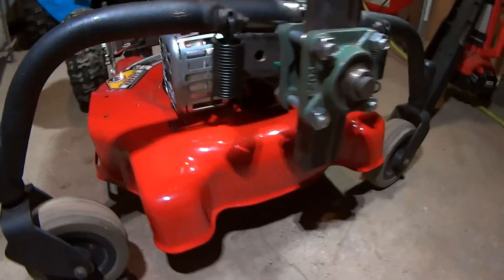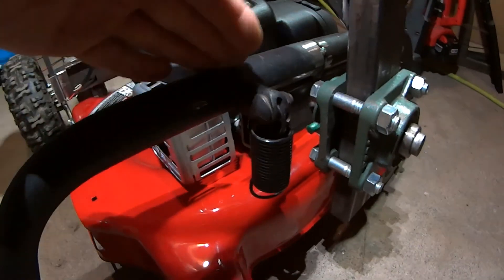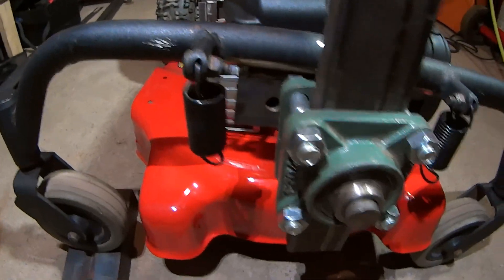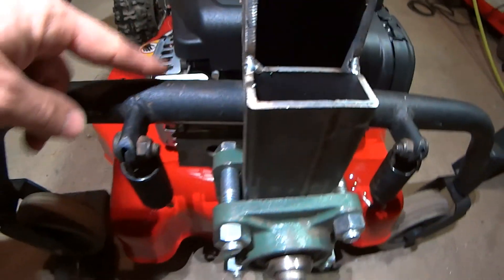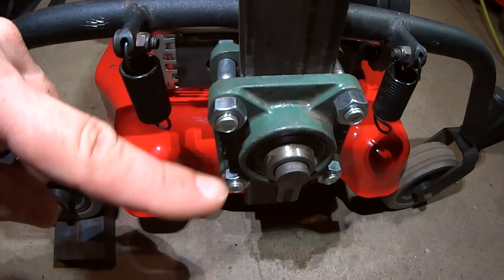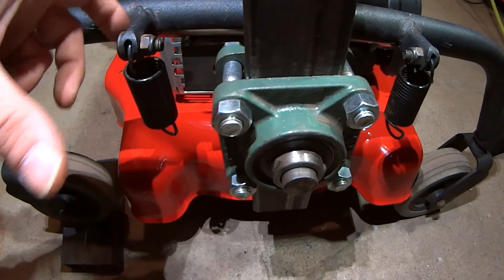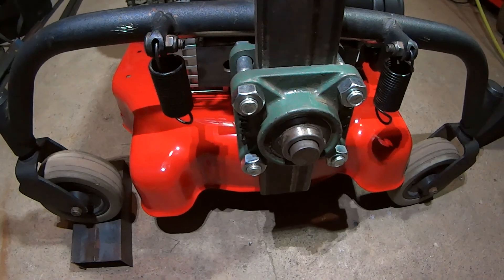So I'm going to take this front end — this whole bar assembly — and move it from this side to this side. Then I'll make it about five inches forward to give the casters plenty of clearance.